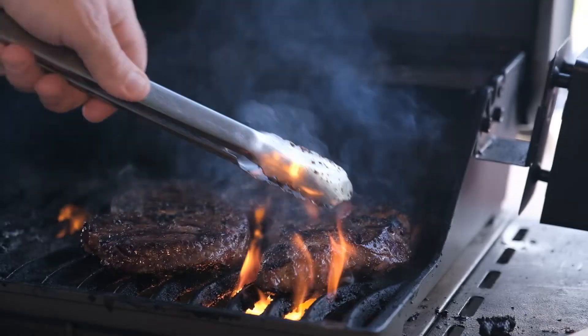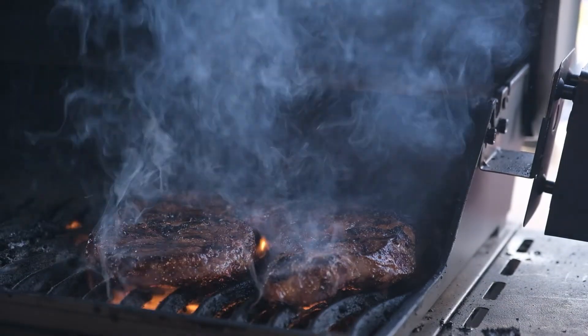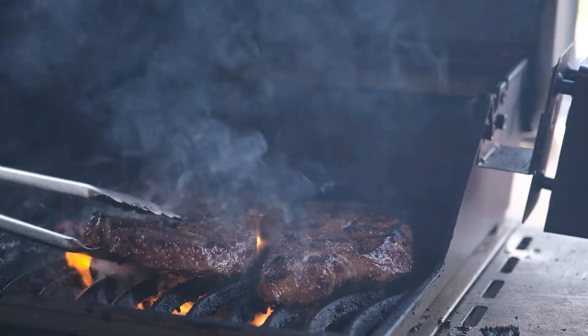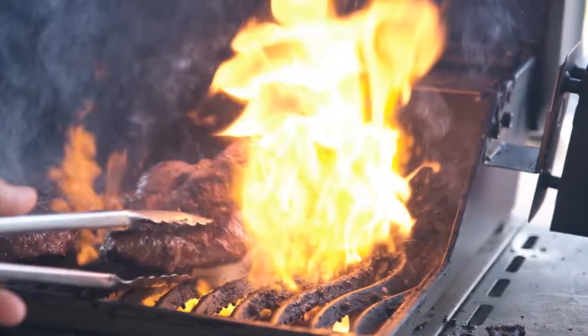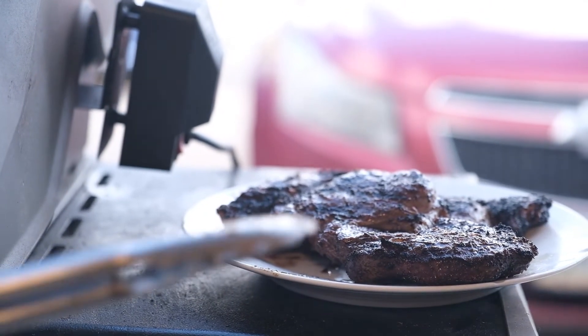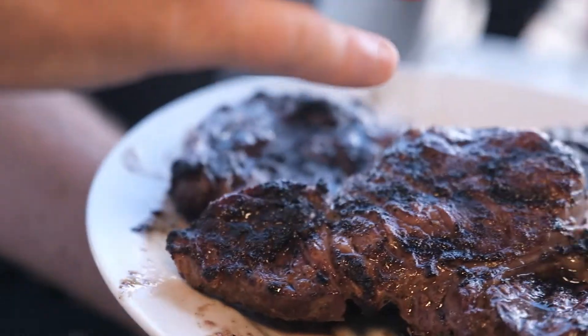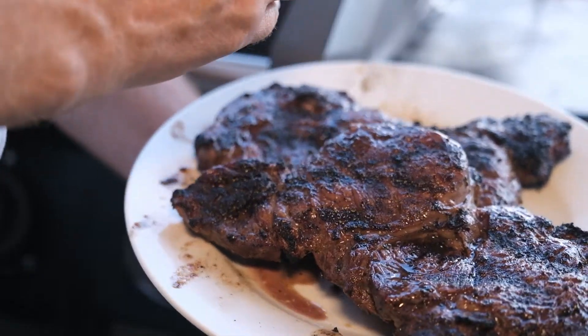The thing about a medium rare steak is you've got to feel its texture. It's like an egg yolk stiffening up — how tough is it getting? We're going to take those off the grill right now and serve them up for dinner. The other thing about a good steak: you've got to let it rest. Let that rest for about 8 to 10 minutes. And then, heaven.